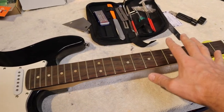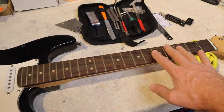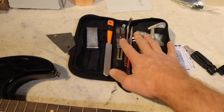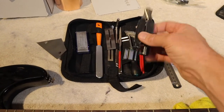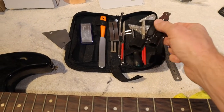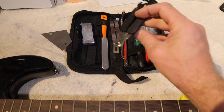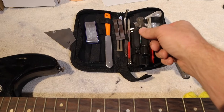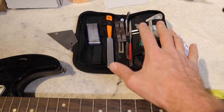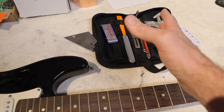Turning our attention to the neck — this is really where the playability lies, how easy or hard the guitar is to play. You can get yourself a guitar toolkit; I picked one up on Amazon for about 20 bucks. But in this video I'm committed to showing you how to do stuff for free, so I'm going to show you how to use stuff around the house. These toolkits do help, but you don't need one.